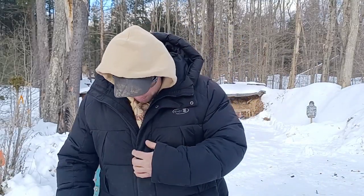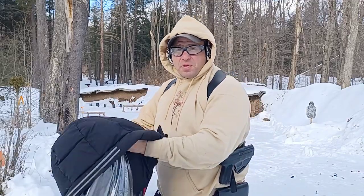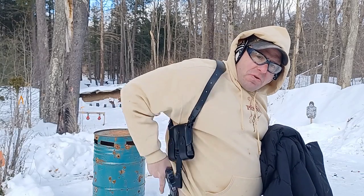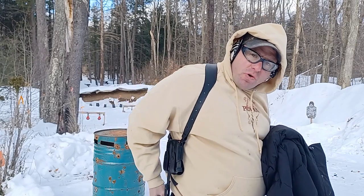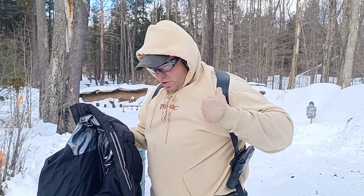Hello everyone, welcome back. Today we're going to be talking about carrying a full-size gun in a shoulder holster as a secondary gun. This is my regular everyday carry gun — a Glock 43, small and compact, very comfortable to carry. Over here I've got a Sig 2022 that I'm carrying in a Craft Holsters shoulder holster.